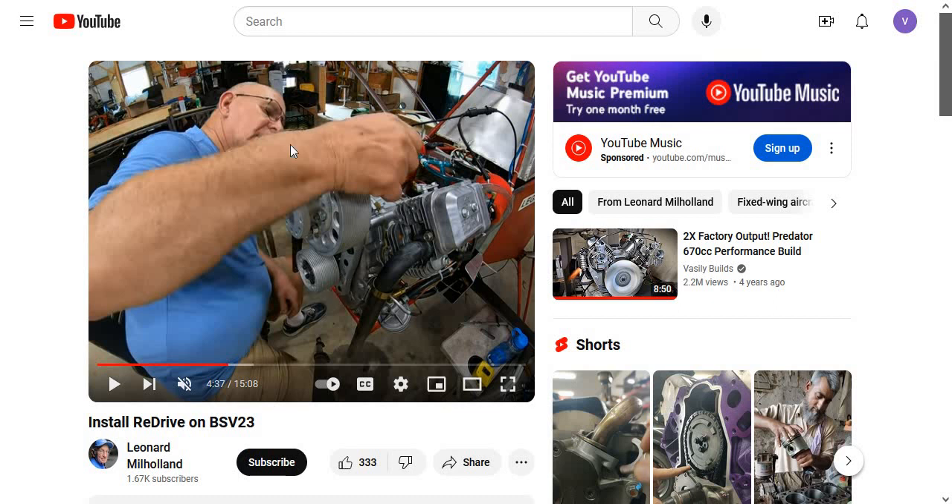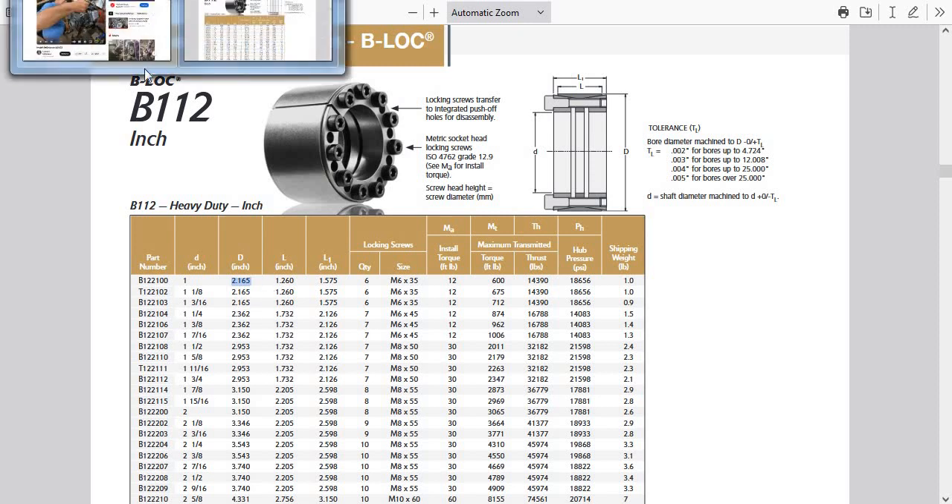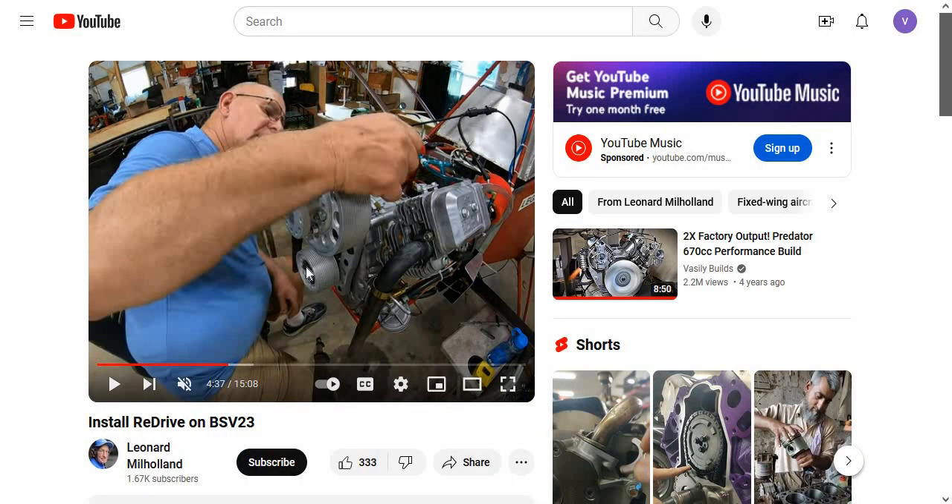Everything else on Les's video is exactly right. The only thing I found was where he said to put the gap in the lock bushing with the keyway — it should be 180 degrees the other way. So, that's the unconfirmed correct part number for these Ace Aviation redrives. What we don't know is the inside diameter of the pulley, and it has to match the outside diameter of the shaft lock bushing, which is 2.165 inches on either the 1 or 1-1/8 inch crankshaft. The assumption — which has to be confirmed — is that the inside diameter of the Ace Aviation redrive bottom pulley is 2.165 inches. If it's something else, this bushing is not going to work.